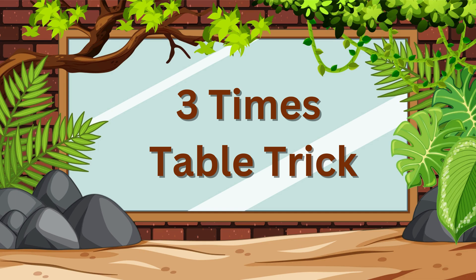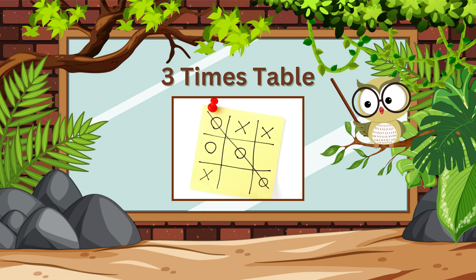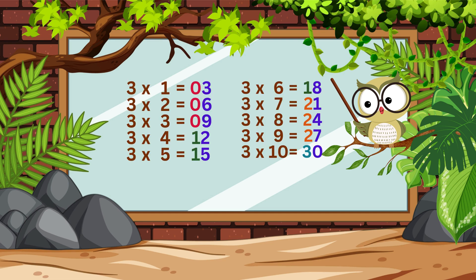Welcome back, superstars! Today, I will show you a super fun and easy way to learn your 3x table using a simple tic-tac-toe trick. By the end of this video, you'll know how to quickly remember the 3x table without breaking a sweat. Let's get started!